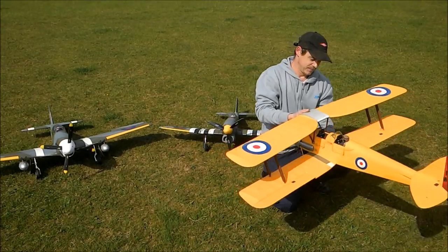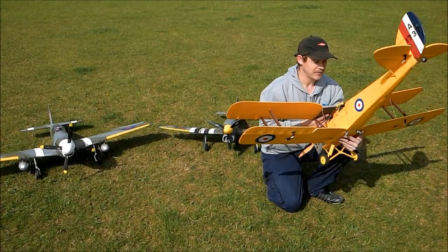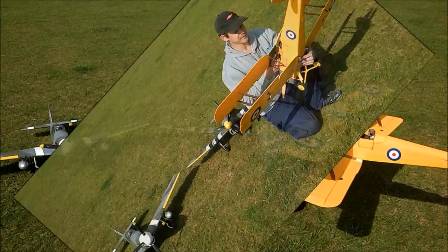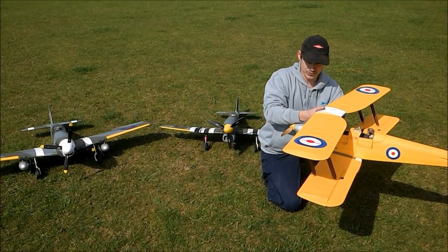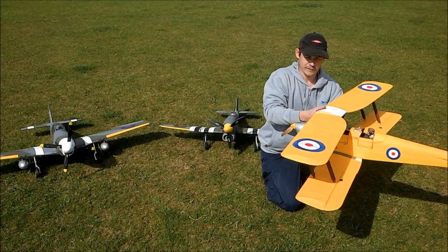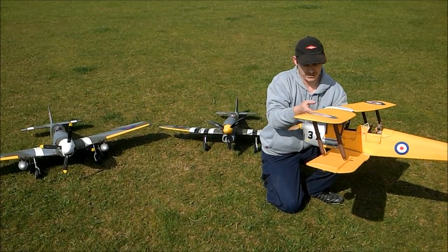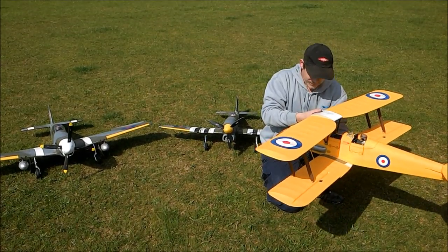Now, with this model being a biplane, we've got two wings, so we've got basically two forms of lift. We're going to achieve lift quicker and achieve rotation quicker on takeoff. This model will also create a nice slow flying wing.